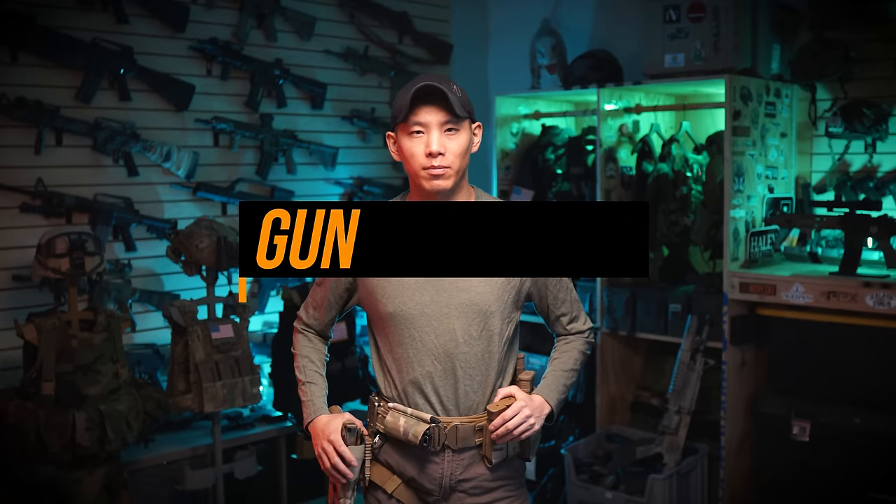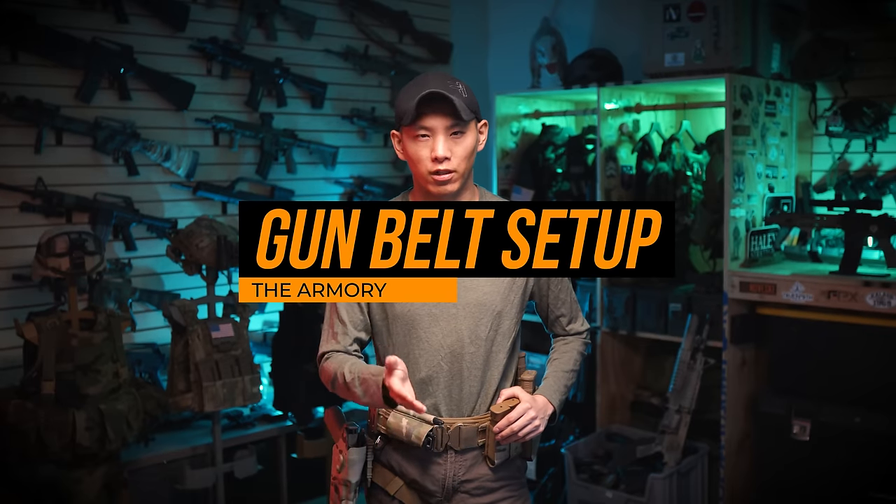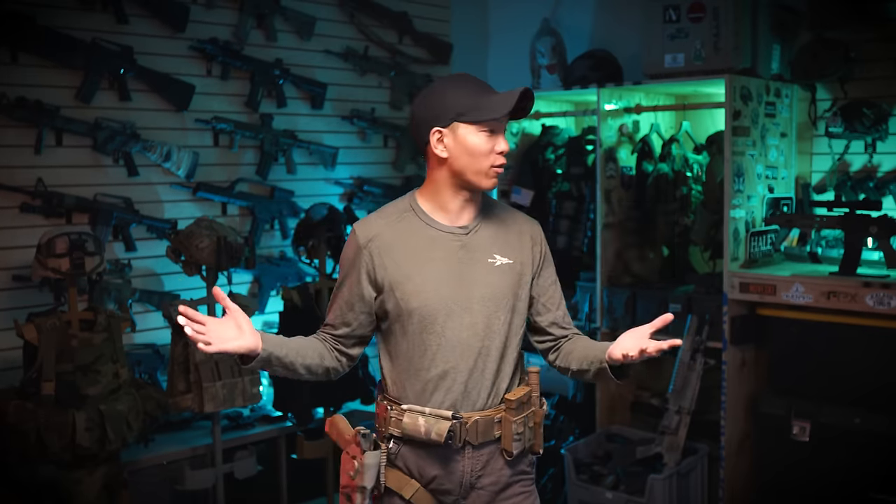Hey guys, this is Spartan117GW and welcome back to the channel — welcome back to the armory, as a matter of fact. I've actually kind of redone this place: new camera, new setup, so pretty happy with that so far.